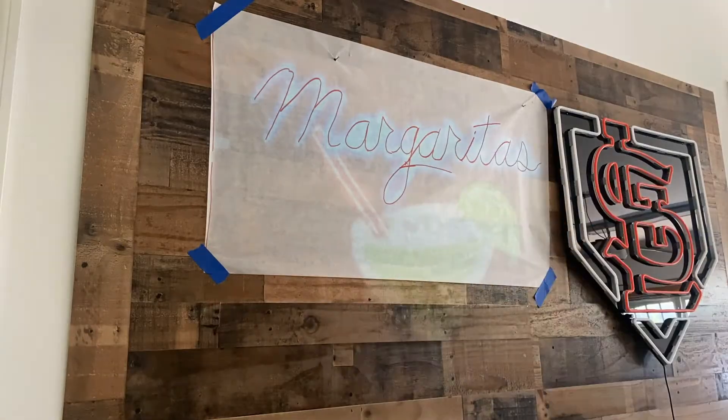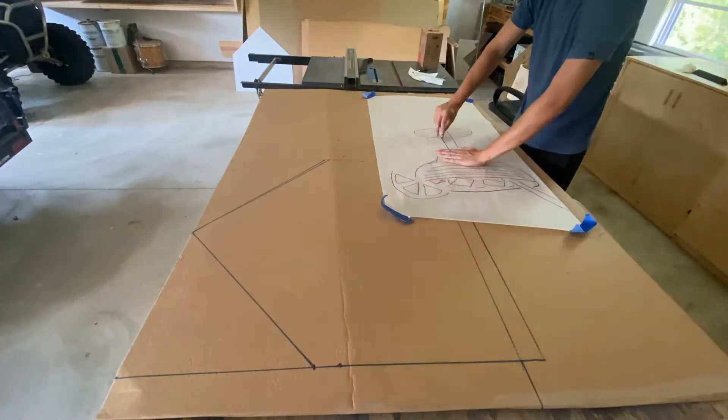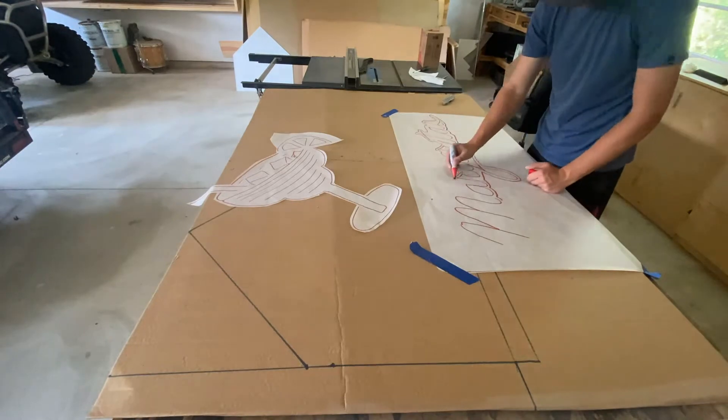Like all my signs, the first thing I do is throw it on the projector and bring it to scale. I'll trace it, cut it out, and lay it on my plexiglass to get the shape of the glass finished.